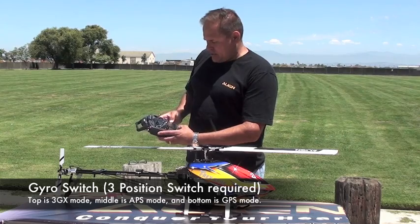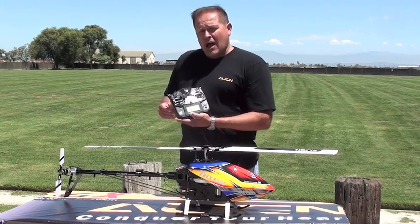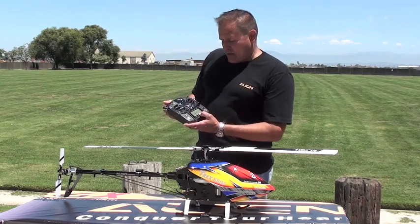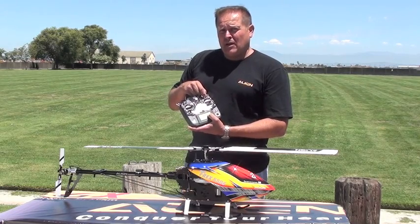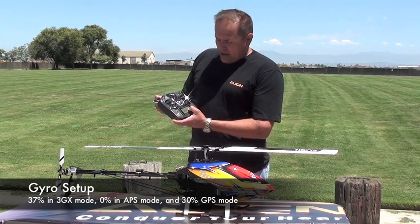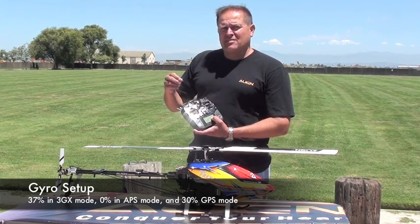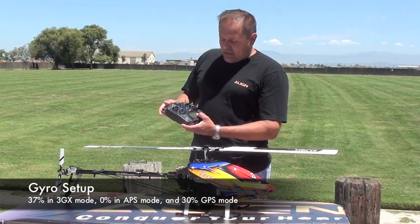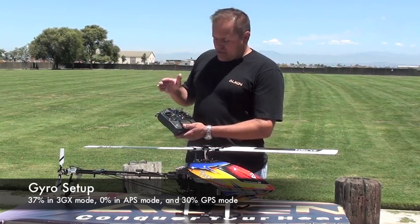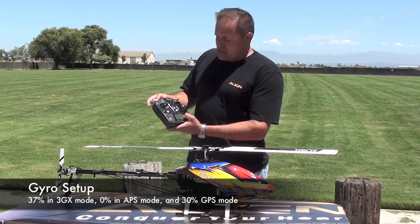We're going to go to gyro sensitivity, the last thing we need to discuss. I have the mix activated on channel rudder, and we have up, center, and down. The top position is the only position that reads for the gyro sensitivity. In this case, with the T-Rex 550E, I'm using 37% AVC mode — tail locking mode, head locking mode. This is the only setting the 3GX takes for gyro sensitivity. The 3GX still sees 37% even in the center or down position — it only reads that top value, so don't be alarmed.